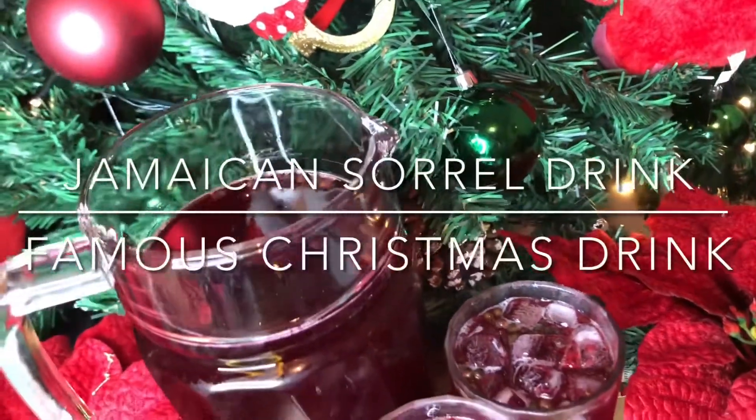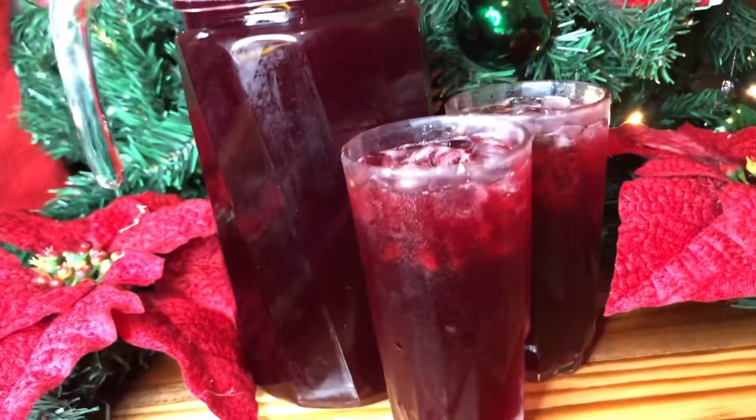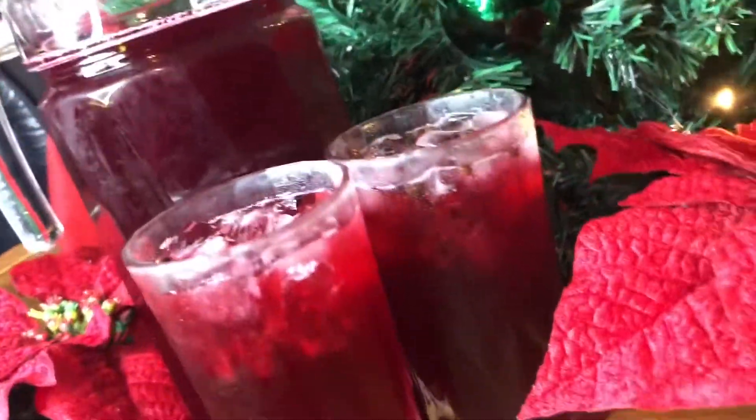Hey, welcome back! It's that time of the year again — this is the season to be jolly. I will be making some Jamaican sorrel drink, the most famous Christmas drink.